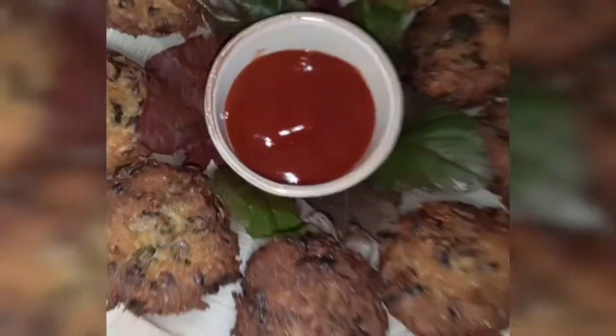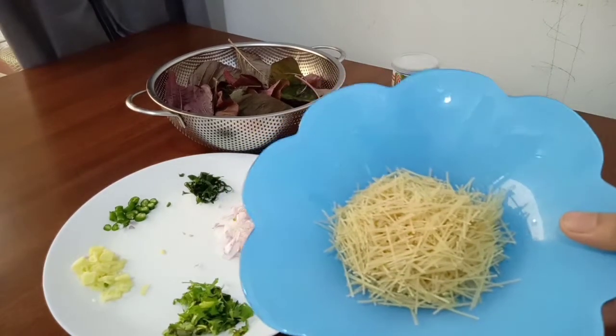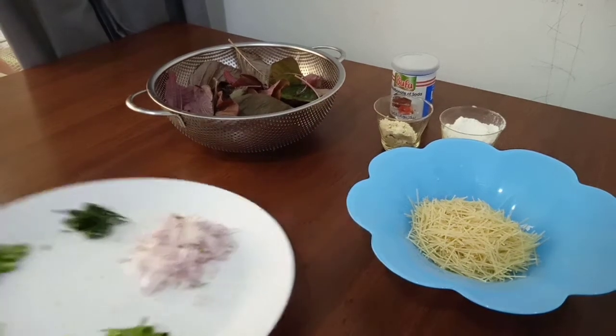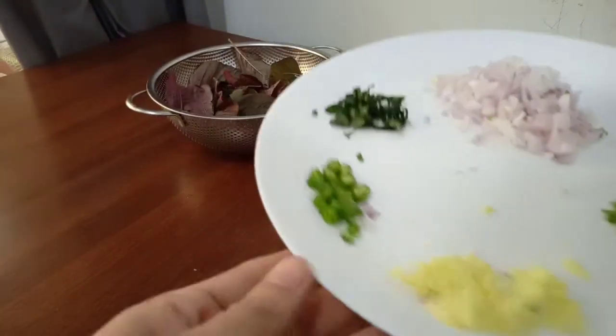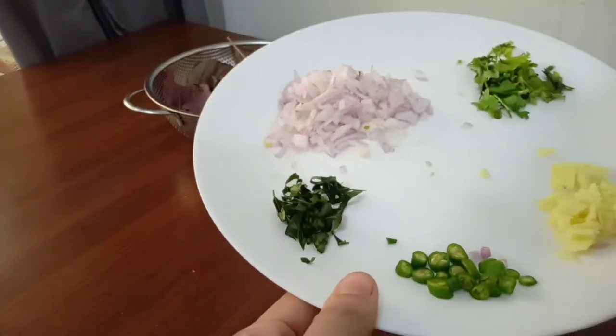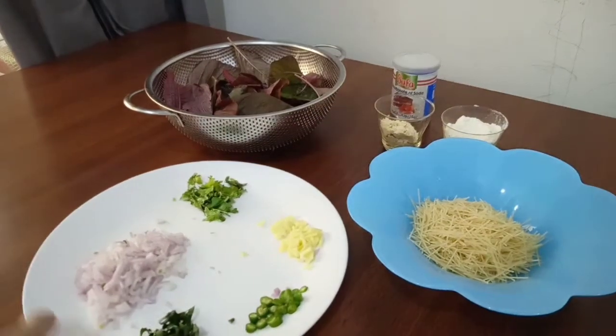This is a soft recipe for us. We need 6 cups of semia. About 2 tablespoons of spice and 2 tablespoons of coriander leaves. 1 teaspoon of thyme — you can use it as needed, just a little bit.